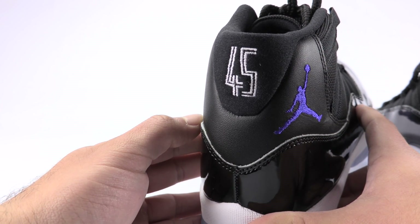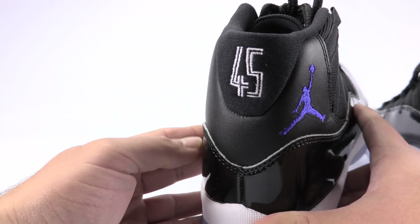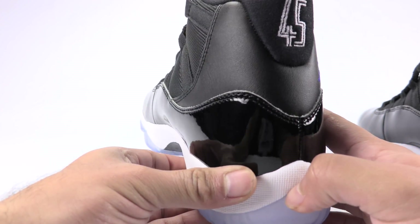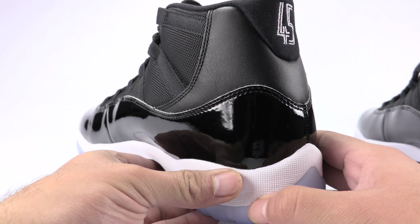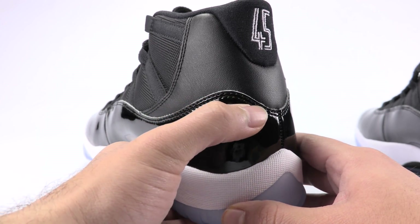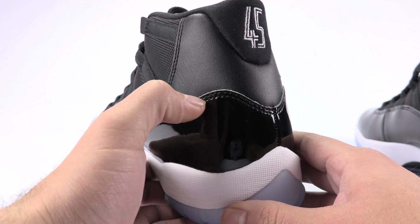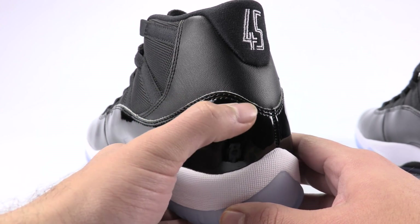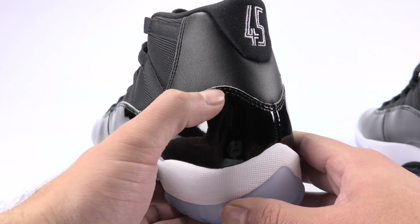Nice thick overlay, nice clean cut. And there is the medial side — even though the stitching won't be consistent as far as how close it is to the edge, it does consistently stay that kind of oval shape.